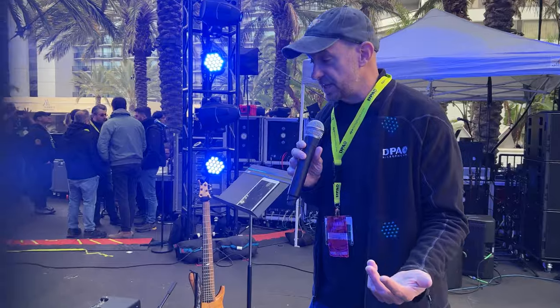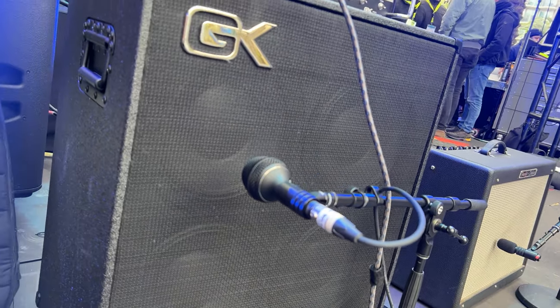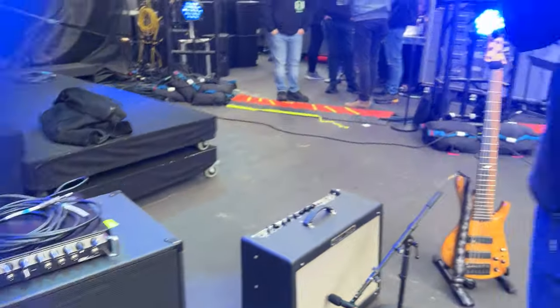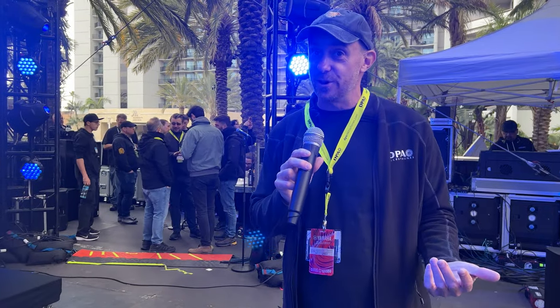Coming over to the bass cabinet, you'll see a familiar mic again — there's that 4055 kick mic. This microphone is proving itself to be an amazingly versatile microphone in the sense that, yes, it's good on a kick drum, it's good on bass cabinets, and I absolutely love it on horns too.